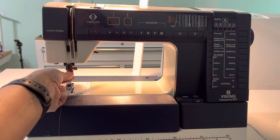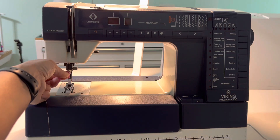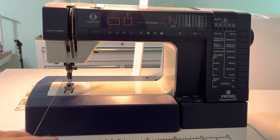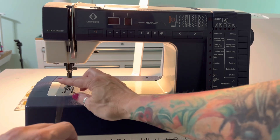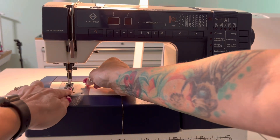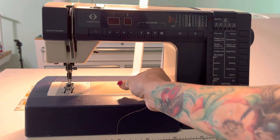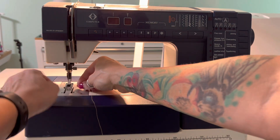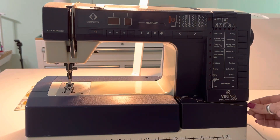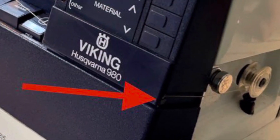Bring the thread straight down. Then at the top of the needle, there's another guide — the opening to that guide is to the left; go in and behind that guide. We're not going to thread the needle just yet. We're going to run the thread under the presser foot. There's a slot there in the presser foot — just guide the thread in there. If it doesn't stay in and pops out, just do it again; it'll stay. Then bring the thread under the foot and to the right, and bring it over just under the Husqvarna Viking logo where there's a little slot. There's also a little metal guide where the red arrow is.